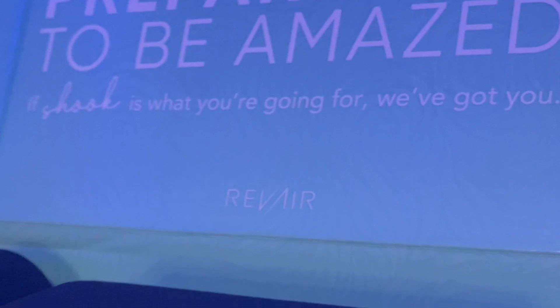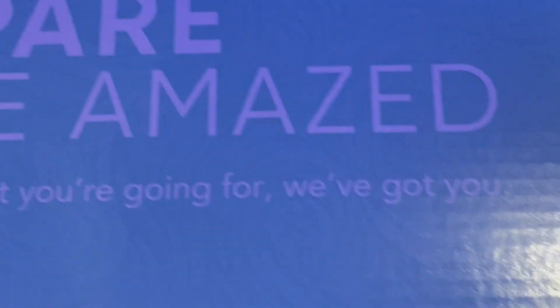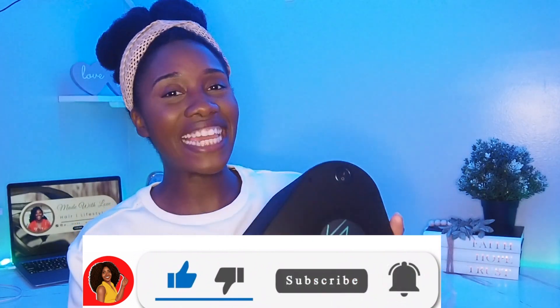I gotta show you guys exactly what that looks like because it's so cute. Prepare to be amazed. 'If shook is what you're going for, we've got you.' They're out here doing things! I love that I'm getting this now because this one is so much smaller than the other one. I've been waiting to get this for a long, long time and I'm so glad I waited because it's so small — I can literally travel with this. From the reviews of the first one it seems to be super big, and this is the perfect size. Look at it in comparison to my head — super small.